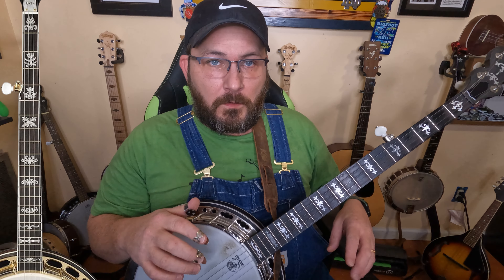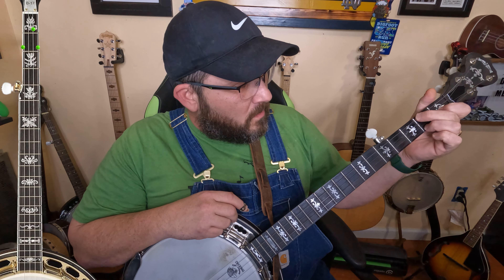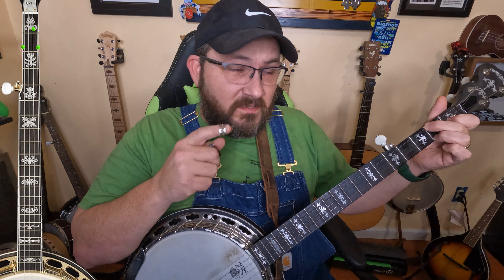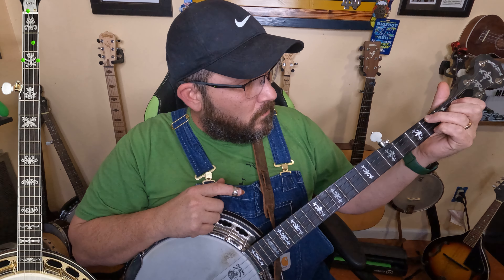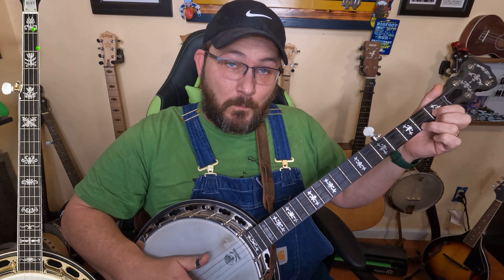Now I want to do C. Everybody makes their C chord with the middle finger on the fourth string, ring finger on the first string at the second fret, and index finger on the second string at the first fret. You need to figure out whether that's in the F position or the D position. Make your D chord then slide it up two frets — that takes that finger off and you're back in the C position. So C is actually out of the D shape. We don't need the fourth string, so we use these two fingers with index and ring finger.